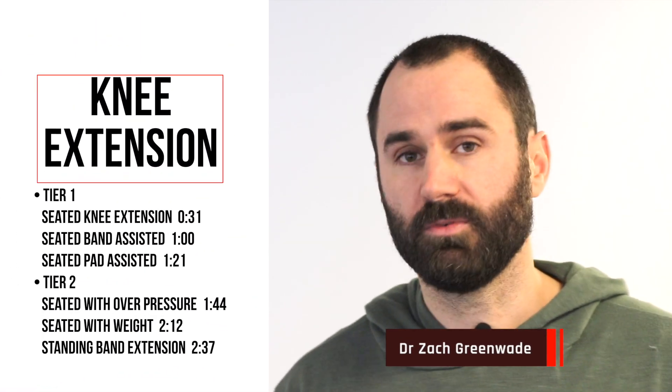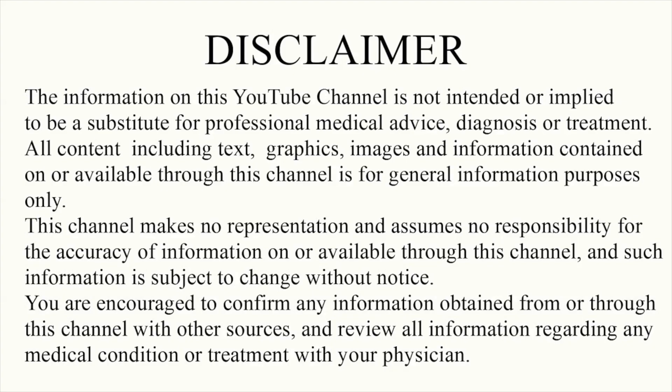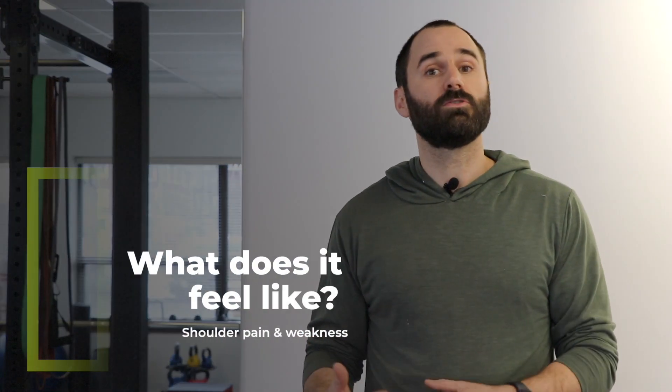Hey everyone, this is Dr. Zachary here at Performance Sport and Spine, and today's video I'll be discussing some great options for improving your knee extension. We'll start with some more initial level 1 exercises, and then as you advance, later in the video we'll show you level 2 or more progressive ones. Especially in the acute phase, the knee has more pain and less mobility, so often people will find sitting is a more tolerant position than laying on the ground, so we recommend starting in this position first.